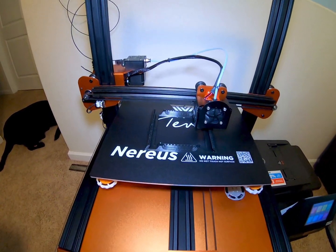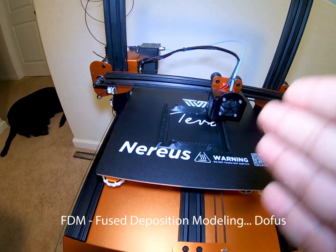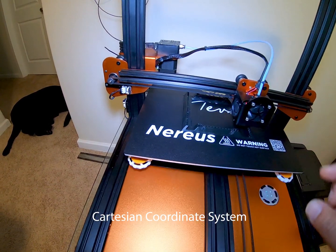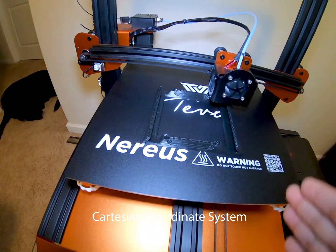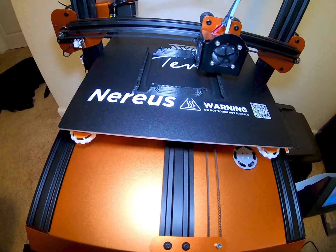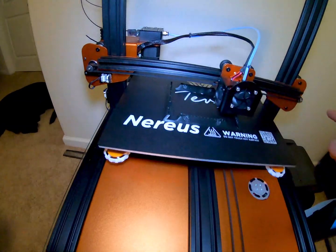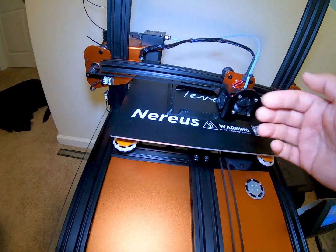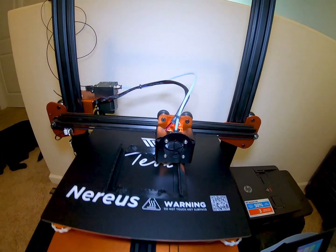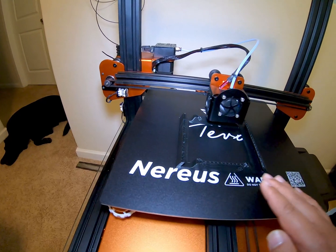If you are new to 3D printing and don't have an idea of how it works yet — basically, for this particular type of 3D printing, which is filament-based 3D printing, or FDM, what it does is it uses the X, Y, Z coordinates to determine the points at which it's going to print. So this bed right here that moves up and down is the Y-axis. And then you see this bar which holds the extruder — that bar is the X-axis, which determines the left and right motion of the extruder. And then the Z-axis determines the height of the layer, which is essentially the height of the object as you see it.